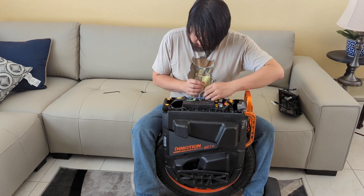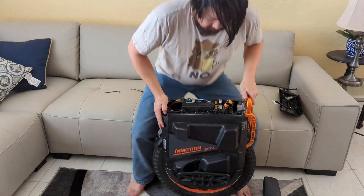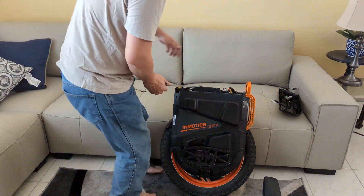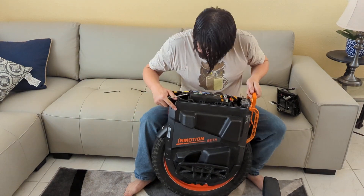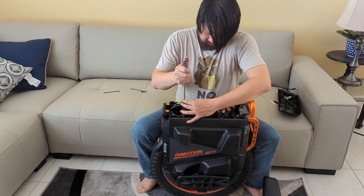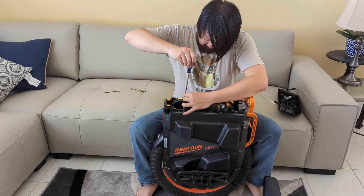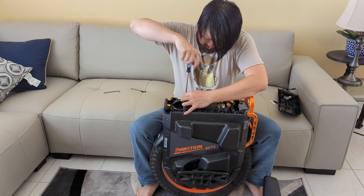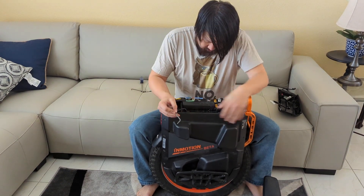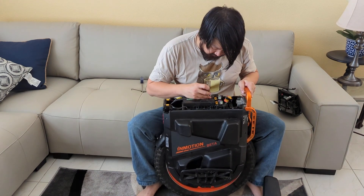You're also going to need a Phillips head to remove the holder here for the cable. Sorry I don't have a better view — I don't have a cameraman to help me right now. Then basically use the four millimeter Allen key to remove the phase wires from the controller.